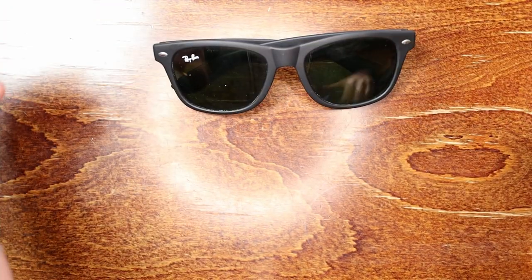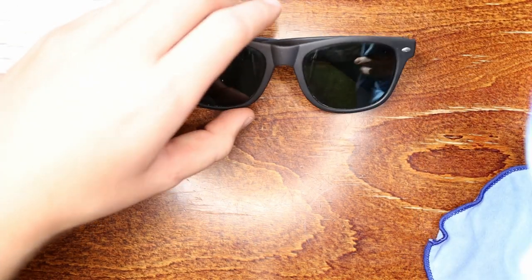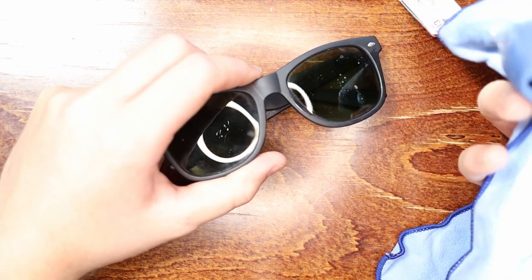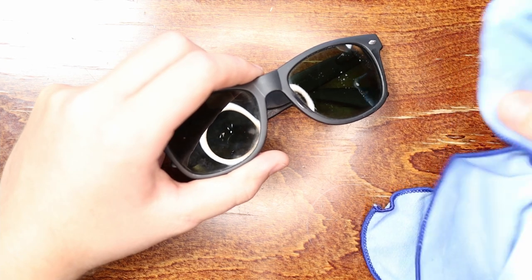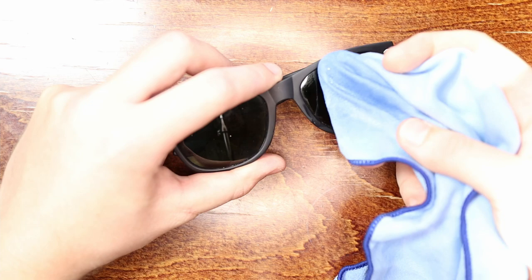We're going to start by taking our microfiber cloth and dipping it into some water with soap — just regular house soap. Don't want to add any extra ingredients. Using anything with extra chemicals is a waste of money and may actually damage the coating on sunglasses, like an anti-glare coating.